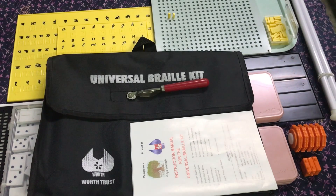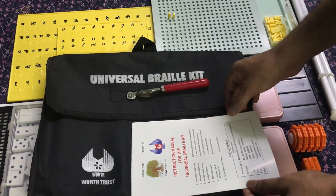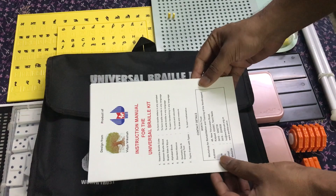Components of the Universal Rail Kit from Worth Trust. Instruction Manual in English.